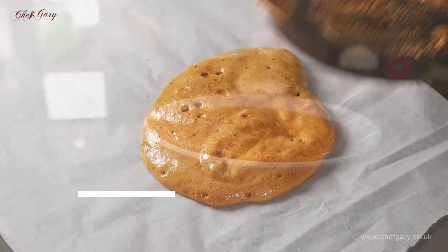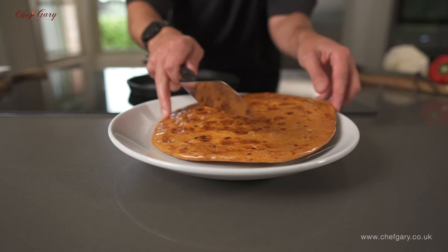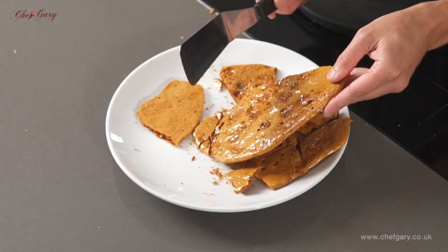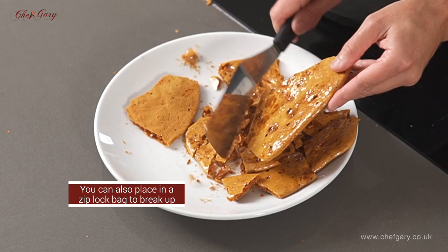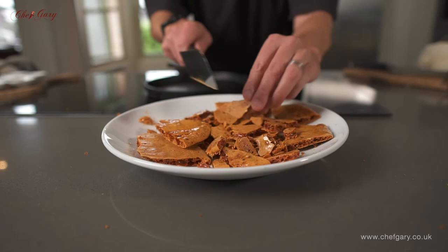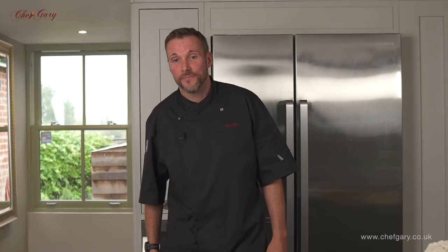The honeycomb's now cooled down, literally five minutes. And this is how you make honeycomb. Thank you for watching.